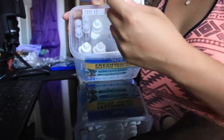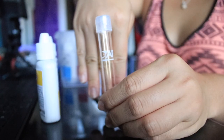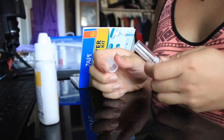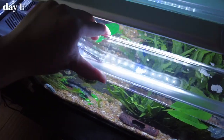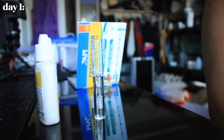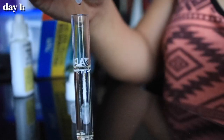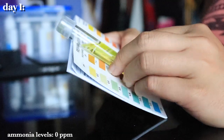To do the cycling in my tank, I did what is called fishless cycling. This is where I added ammonia to the tank — in my case, I added fish flakes to create ammonia in the water every single day for about a week. I then checked the ammonia levels using the water test kit over the course of the week to see if the ammonia levels would go up, and once they do, that tells me the cycling has begun.